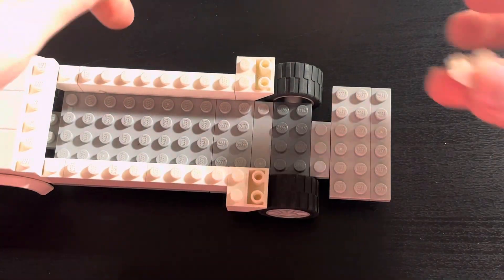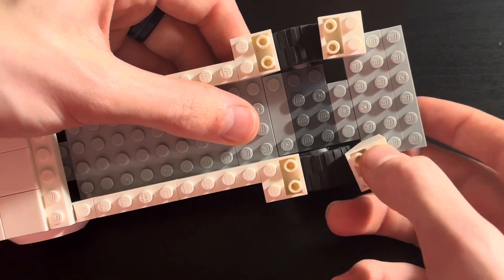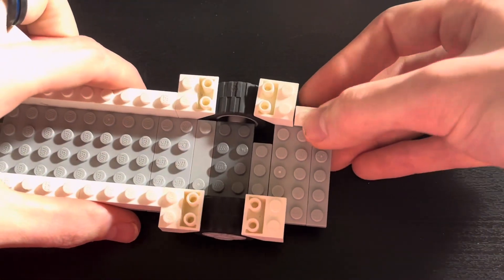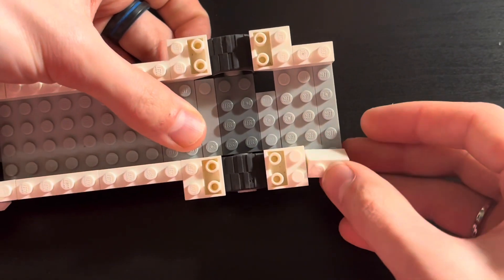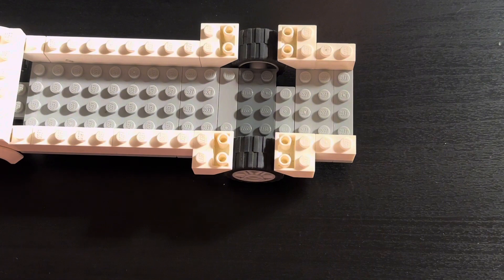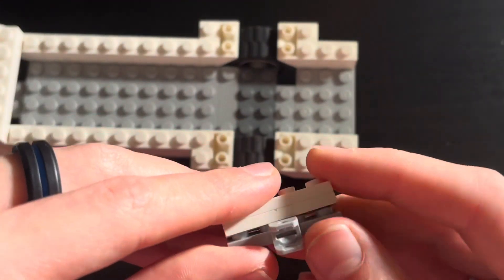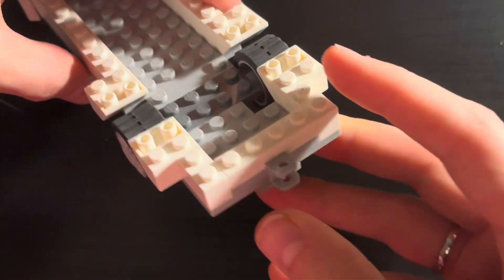These are going to be our wheel wells for the rear wheels of the dually. Now take 2 1x2 bricks and place them next to the rear inverted slopes and hold underneath to support your frame. Then take a 1x4 plate with a tow mount and 2 1x4 plates stacked on top of each other, and place them on the back like so.